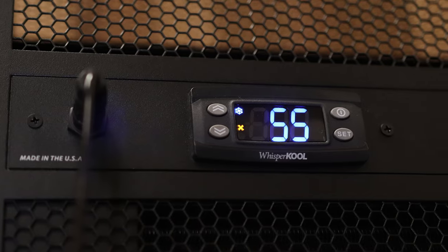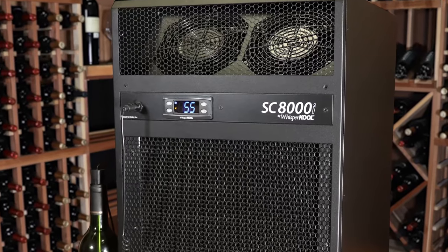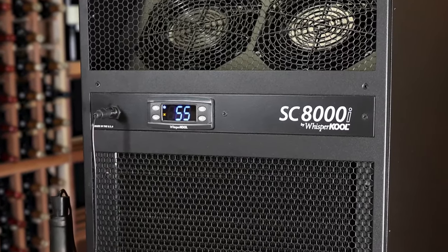The advanced control system offers state-of-the-art operation for monitoring the cooling system. The unit comes with audible and visual alarms and a host of other programs to select from.